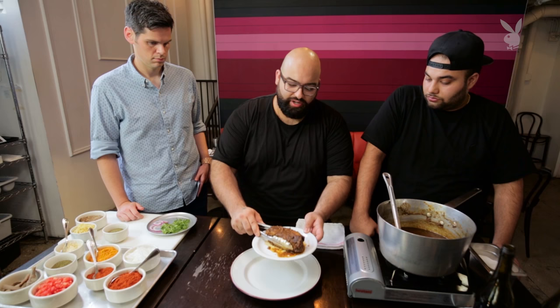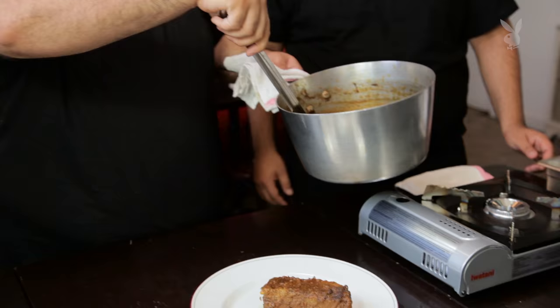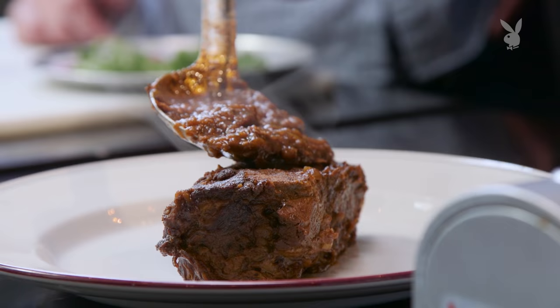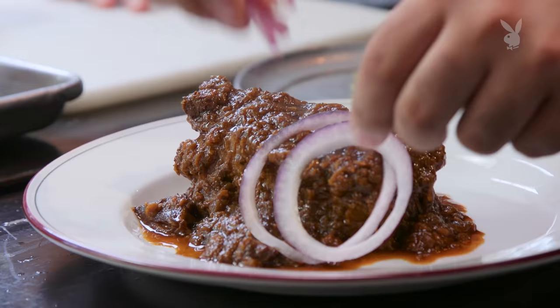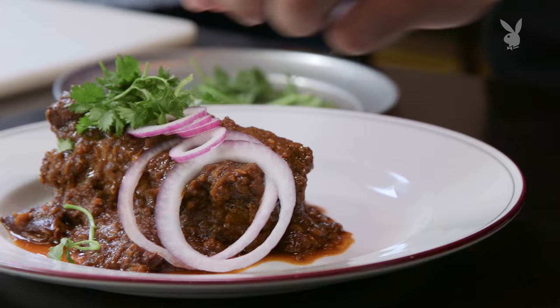How we like to enjoy Indian food is everyone sharing family style. You don't want to go crazy with this sauce — you don't want that meat drowning. I always like to showcase that big hunk of meat. Now we've got some very typical garnishes — we're going to do some onion and fresh cilantro. Let's eat this.